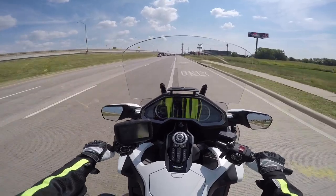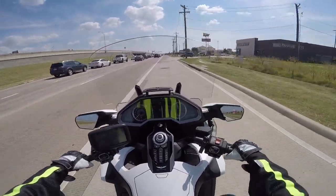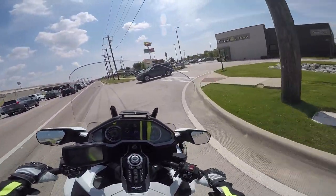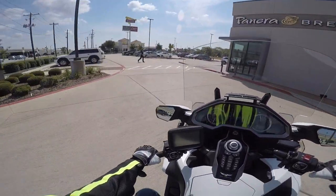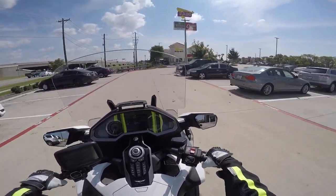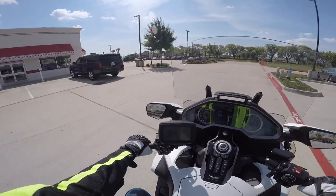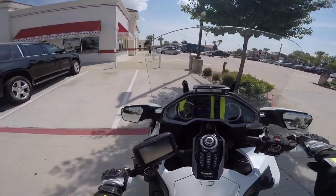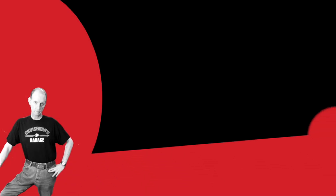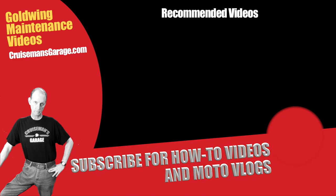I'm just now pulling into In-N-Out Burger, which is where we're meeting for lunch. If you like In-N-Out Burger, put that in the comments below — maybe I'll stick a little poll up on this video to see how many of you like In-N-Out Burger. Anyway, time for lunch. We'll see you guys on the next Cruiseman's Moto Vlog.